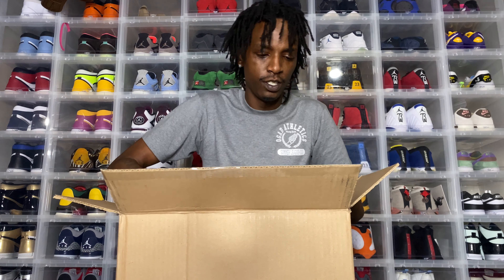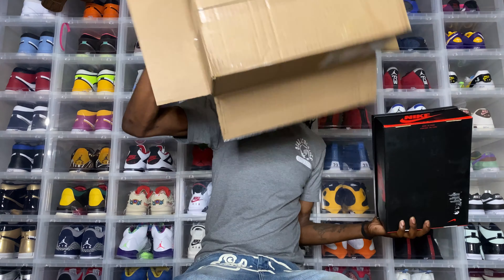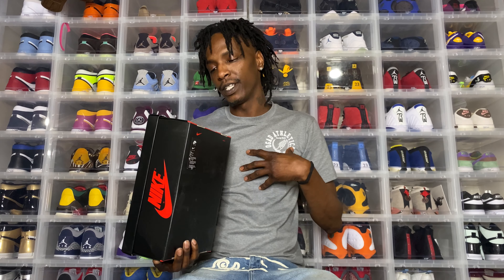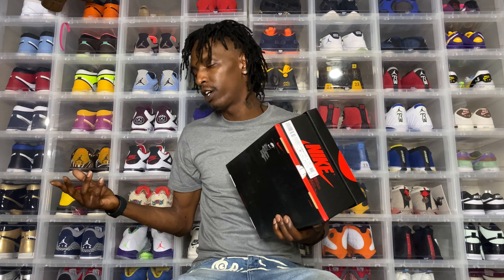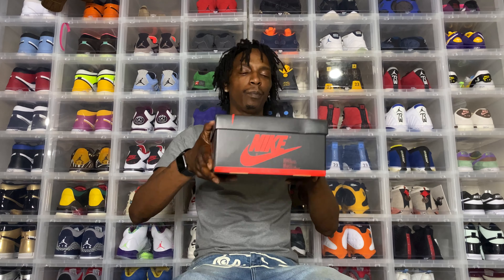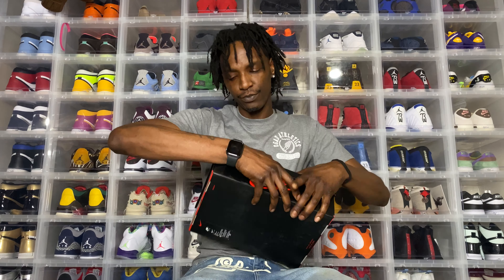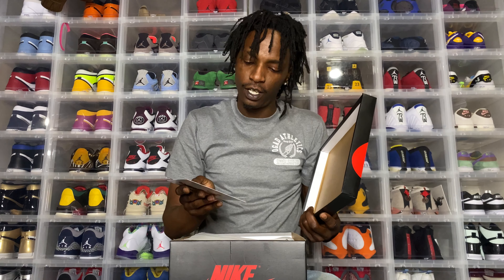Let's get into this. I went for a nine and a half — I'm normally like a ten, but I can do a nine and a half in Jordan 1s, I do nine and a half in Air Force 1s. This is a nine and a half in the Air Jordan 1 Retro High — the patina. Black, fresh, mint, light army. Let's see what we got.